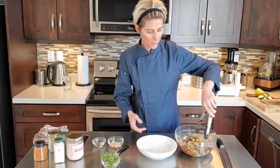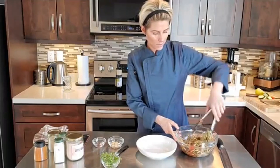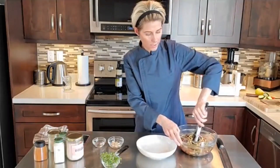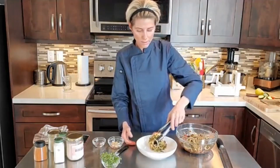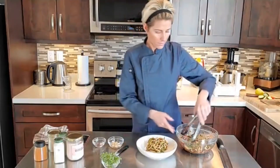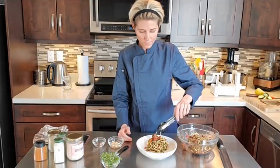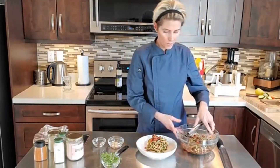Plating pasta is always really difficult — it's really hard to make it look pretty because pasta just looks messy. Usually I like to use a ring mold, but in this case I'm just going to make it as neat as I can. I want to get some of those really nice fresh tomatoes on there and some of the olives. It smells so good — I wish you could smell it.